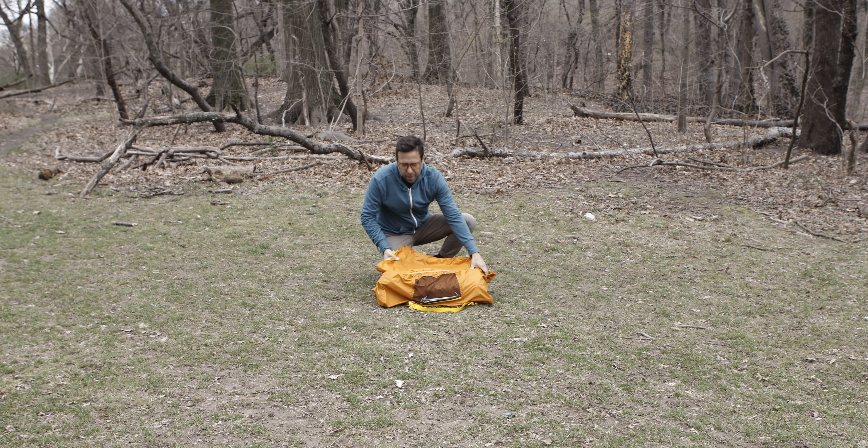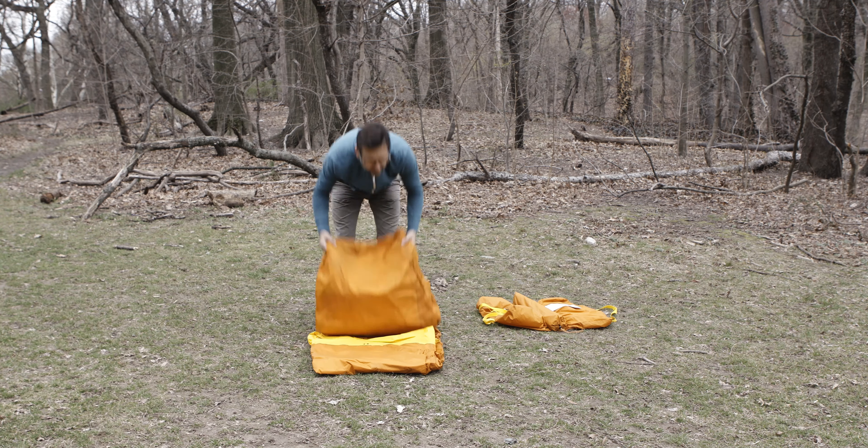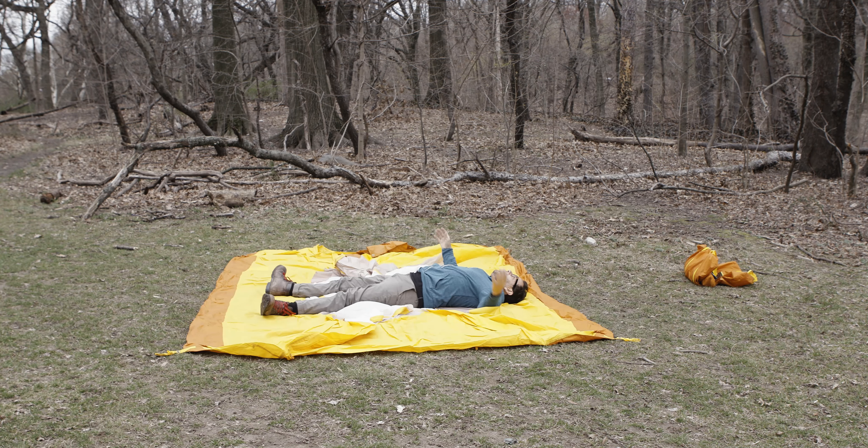We're going to set the tent up now. It's a pretty easy setup — I've looked at the directions only a couple of times. I love the color, which is very important, as you can tell from the way I dress. You're going to lay it down flat and stake down the corners. I mean, it is the Big Agnes Big House 6.